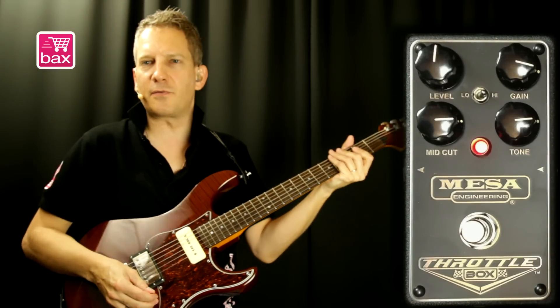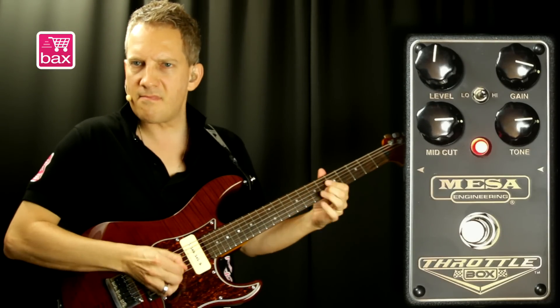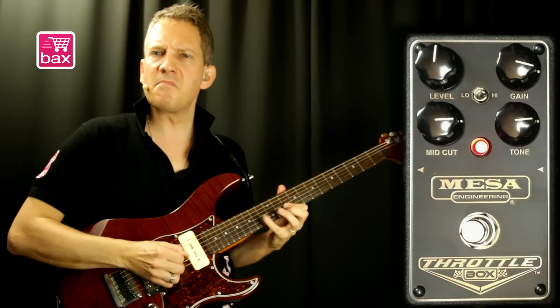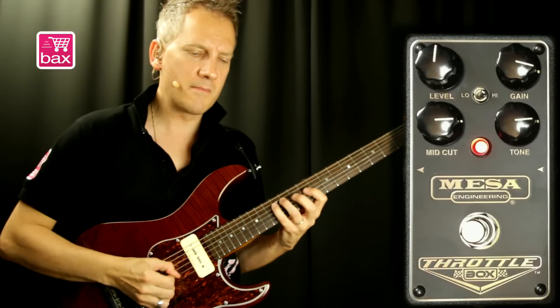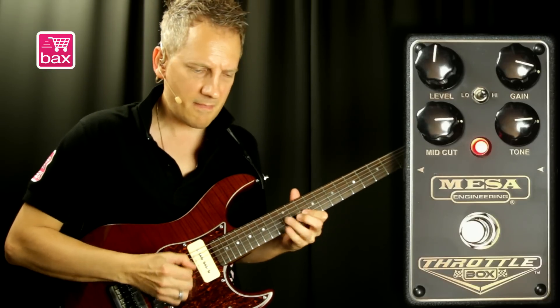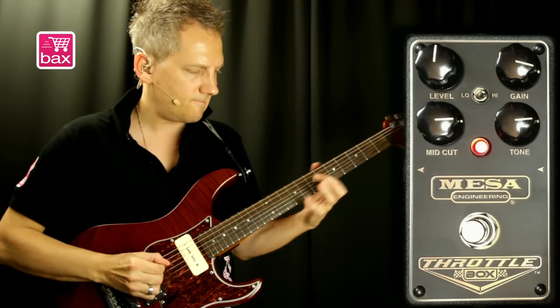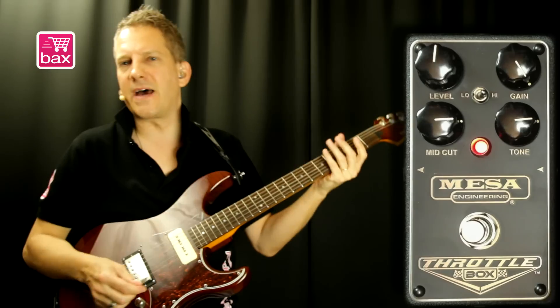And again, the gain to three-quarters. That's max gain.